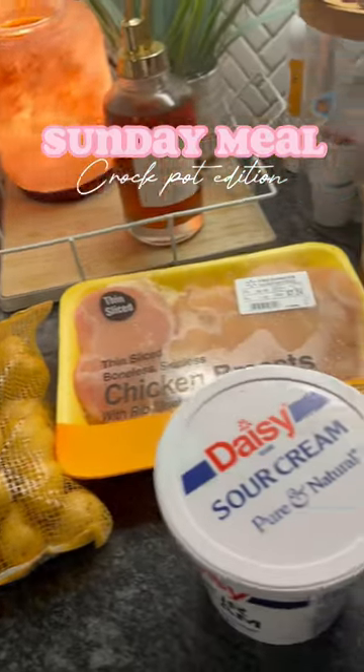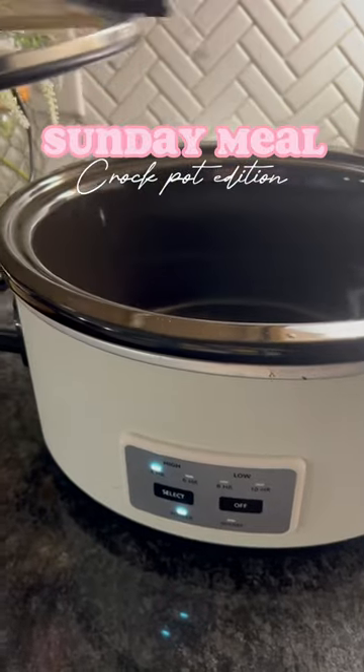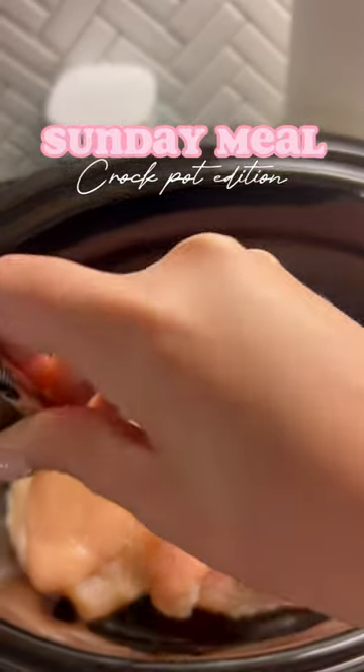Good morning you guys and happy Sunday! Let's put a meal in the crock pot today for after church. These last few weeks me and my sister have been doing lunch at my house after church, just to create a little tradition, and it's been so fun.